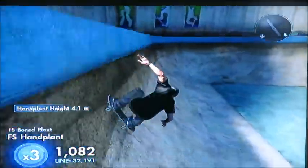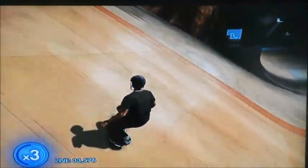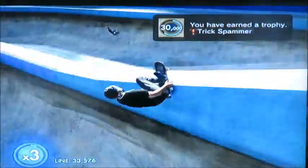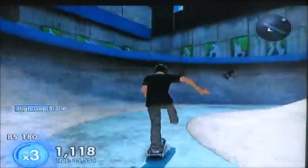Oh, I can also do this. Told you! I can do a front flip, boy! You have earned the trophy for tricks. I'm a boss.